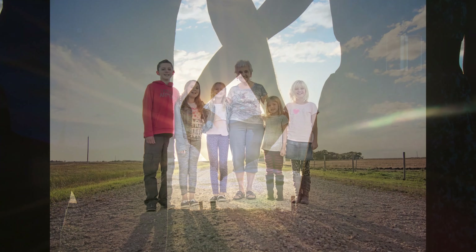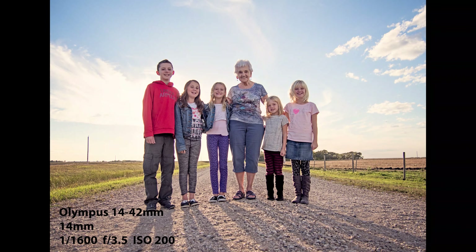This next one was taken on the wide end of an Olympus kit lens, a 14-42mm. When you're shooting with small cameras like this, it's often difficult to get shallow depth of field, so you need to use your lighting to create depth in the image. This is a simple family photograph with grandkids and their grandmother — the sun was setting behind them and the shadows and light behind are what's creating the depth. It was taken with a really small, cheap camera and a very cheap kit lens.